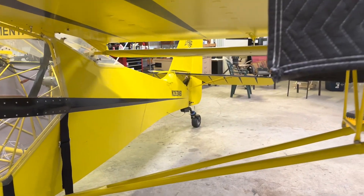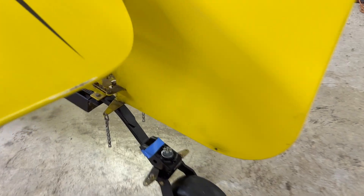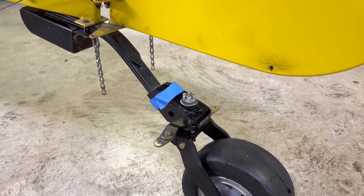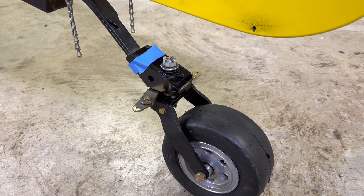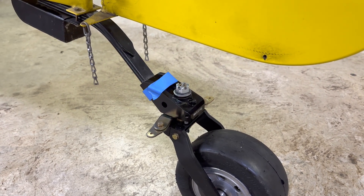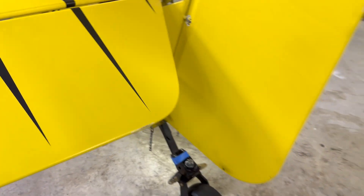I've got the new Matco tailwheel put on. I took the old one off, put this one on. The blue tape is my reminder for me and my A&P that we need to look at a couple things on it. The stance is a lot better with that on there.